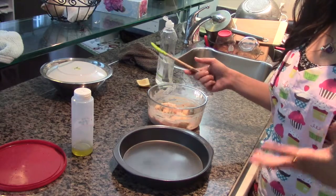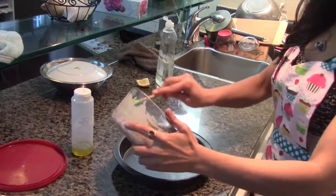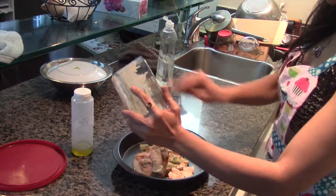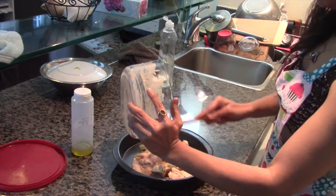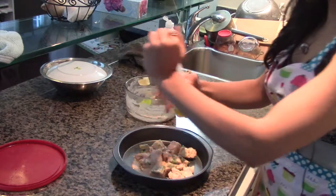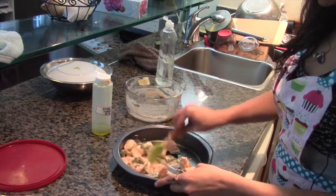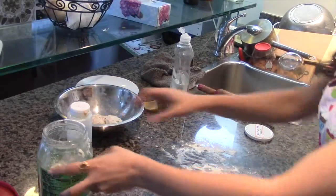Now we'll bake our paneer and the rest of the stuff together, not for long — just to get it a little bit golden and crispy. I'm going to add this to a baking dish, get all the goodness of the marinade, add some extra virgin olive oil, give it a mix, and we'll pop it in the oven.